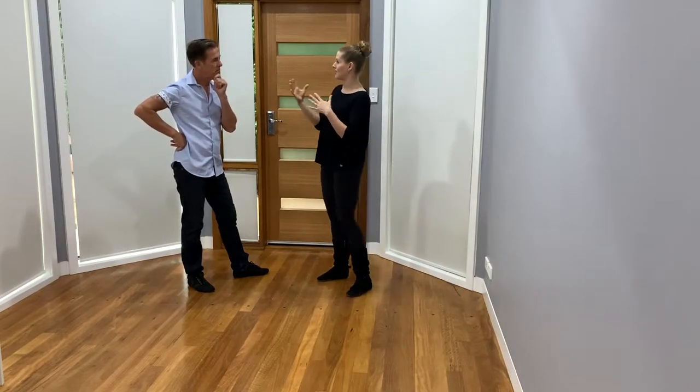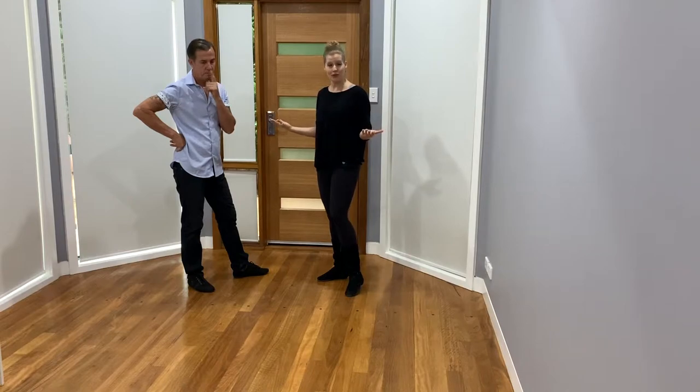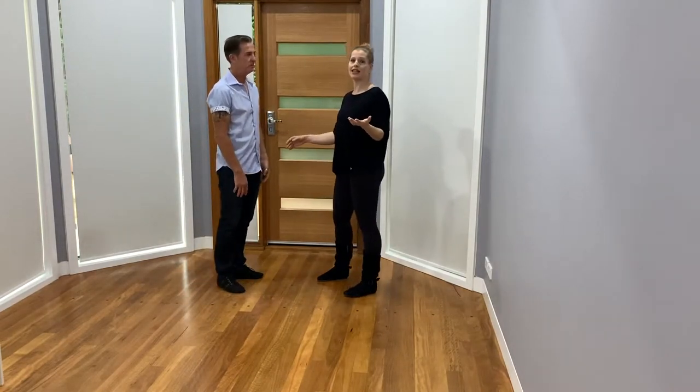What we ask is that our dancers simply dance whatever comes to them — pattern or movement wise — but that they do a physical acknowledgement of the one: either a head nod or putting a finger up to mark the one in the air. So it would look something like this.